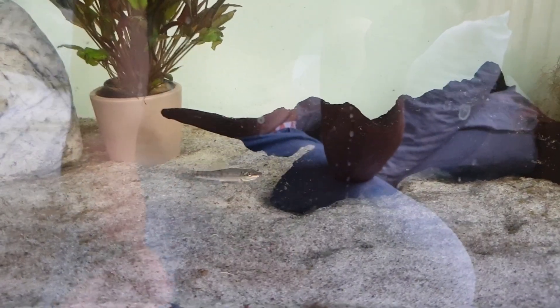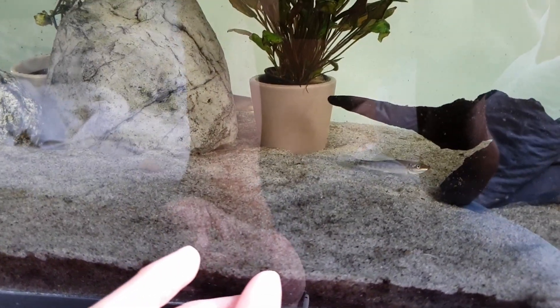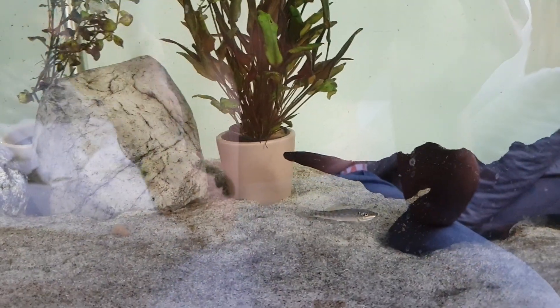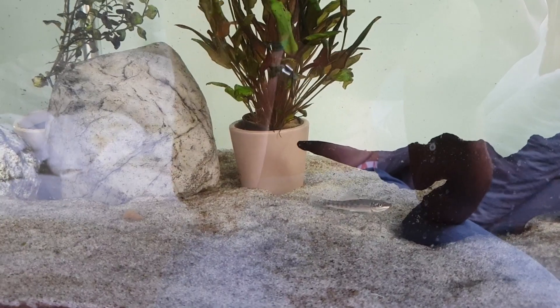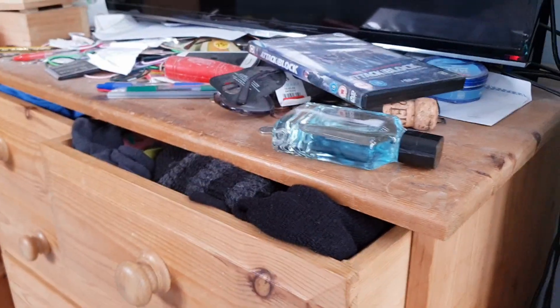I'll probably get a sucker fish as well — you can get baby bristlenoses which are literally minuscule. I might get some of them. I'd probably put them in a smaller tank first, let them grow up, then move them in here. The only thing is the poo problem — this sand used to be white, like paper white, like my bedsheet, and it's gone brown. The poo problem is a big problem.